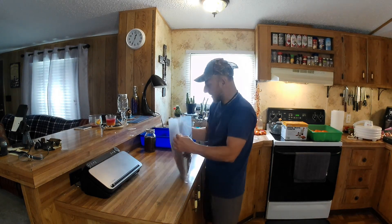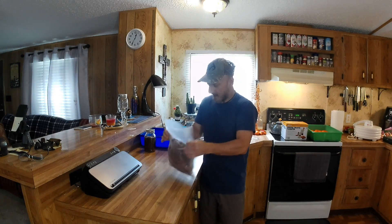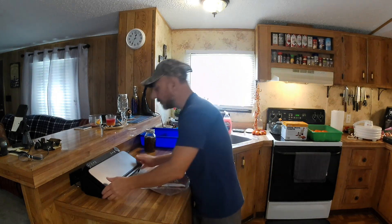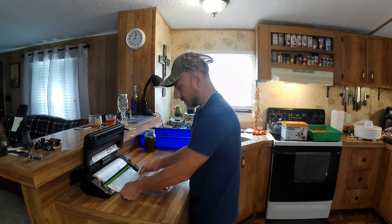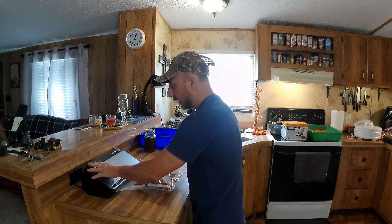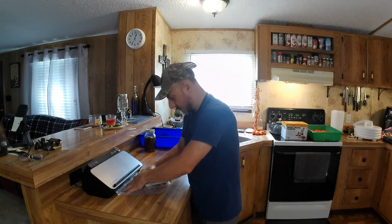You want to make sure they're completely dry before you bag them, whether you dehydrate them or air dry them. I'm going to put these in a bag just like that, check them down, and then I'm going to put them in my vacuum sealer. Mine has a mode that says dry, moist, and pulse. What I like to do with something like this is just dry.